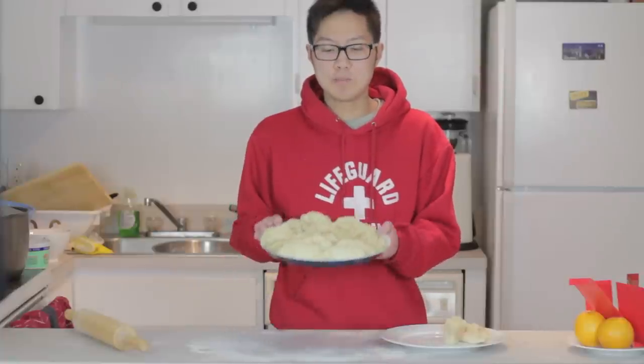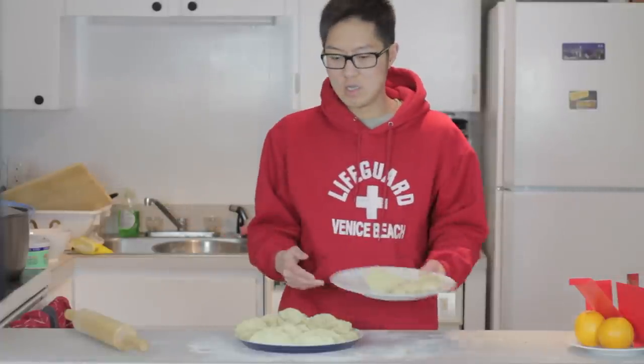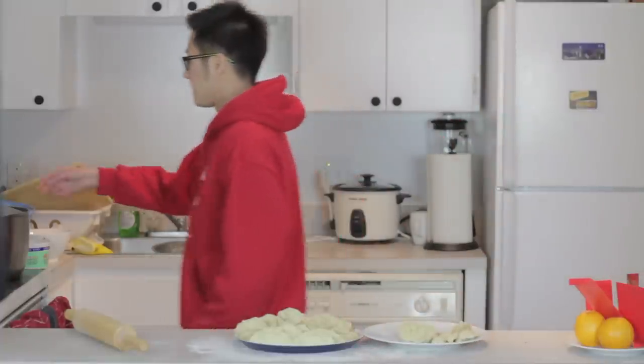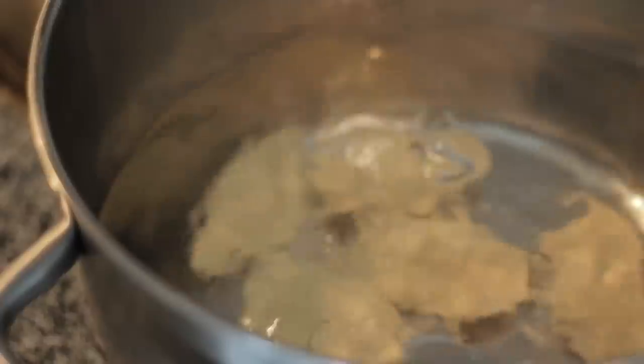After finishing wrapping all the dumplings, we're going to put them in the water and boil them. Add the dumplings into the water one by one, and when they float to the top, boil for 5 to 6 more minutes until they're done. Don't they look good?